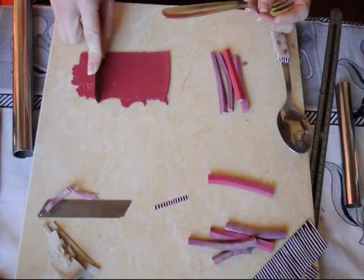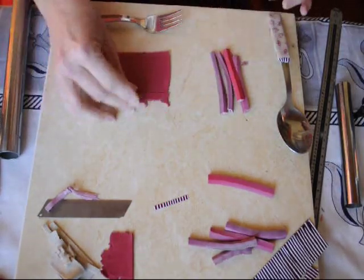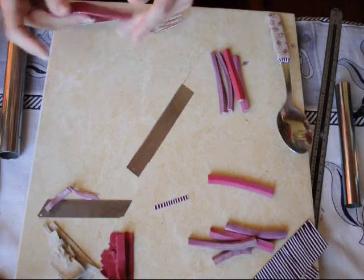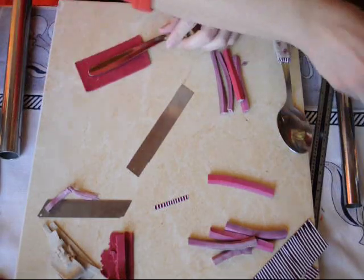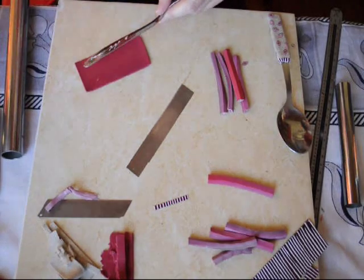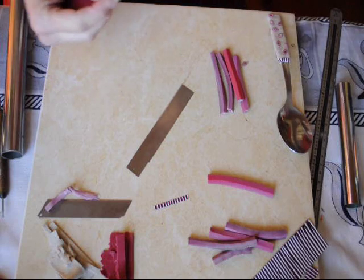Another option is to use a millefiori pattern sheet as the second layer. Repeat the same process with the fork — wrap with a single layer. This layer doesn't have to be decorated; in fact, it can be scrap clay. I chose to wrap it with the red granite sheet. Spread liquid polymer clay on the metal and wrap around like we did with the spoon.